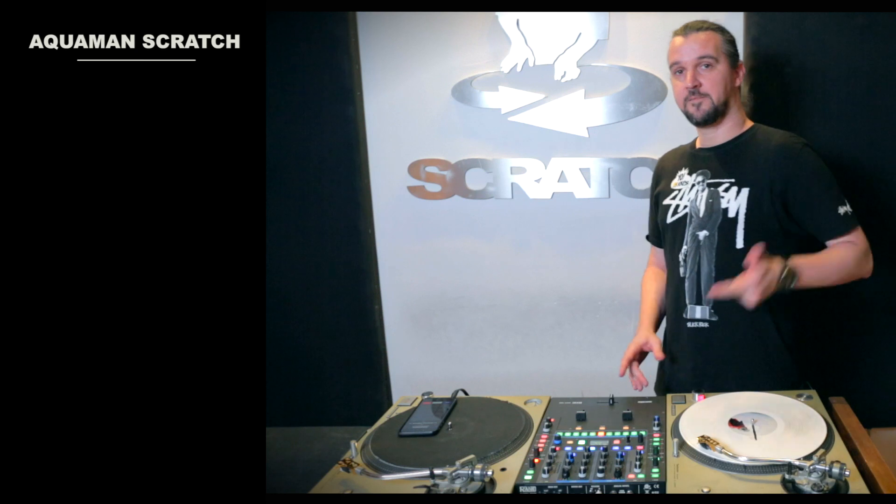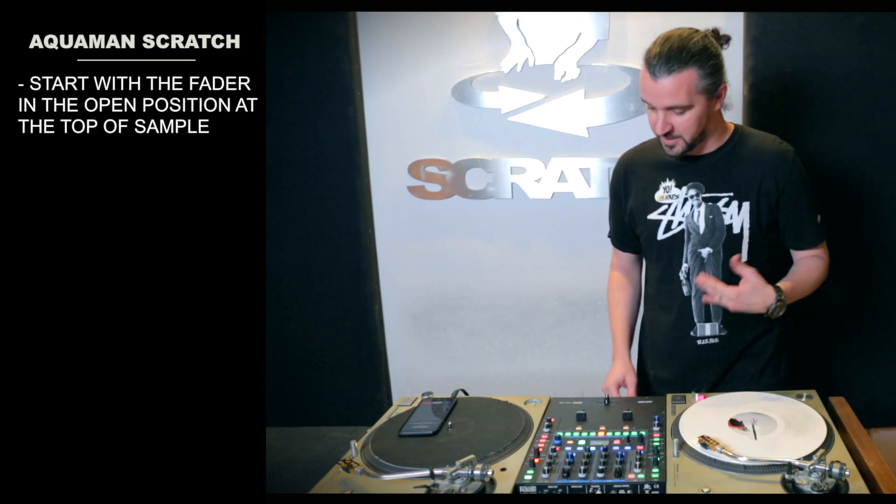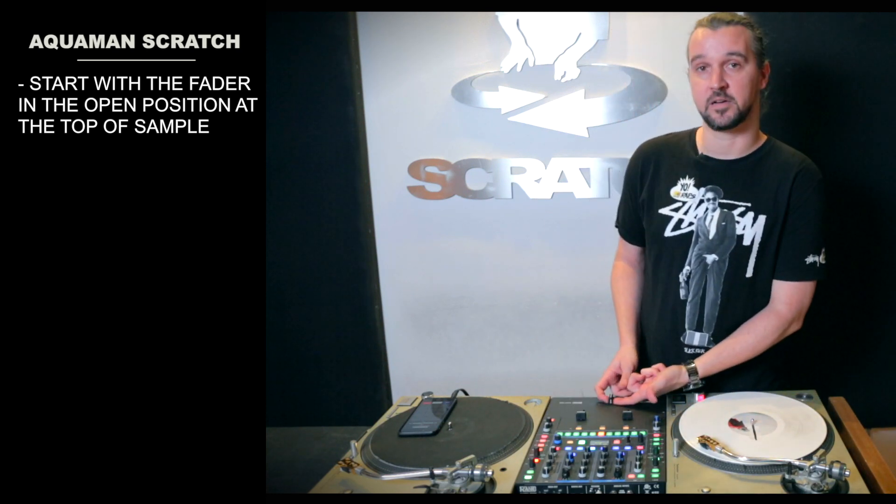The only difference between the boomerang and this is how I start. My fader is going to be open this time. If you watch our boomerang video, you'll see I start with a closed fader. For this Aquaman Scratch, I'm going to start with an open fader.